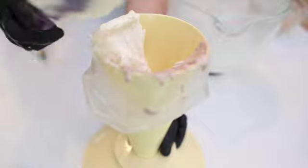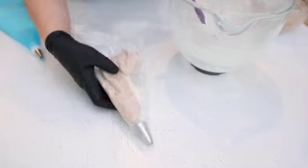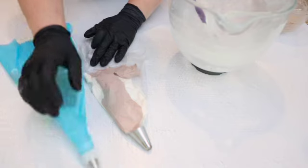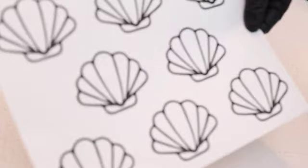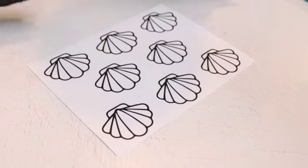Make sure you clear the spatula. To pipe seashell macarons, I'm going to be using a template that I made. You can find it on my blog — it's free. You can download, print it, and use it. I'm going to place it under the baking mat and start piping.